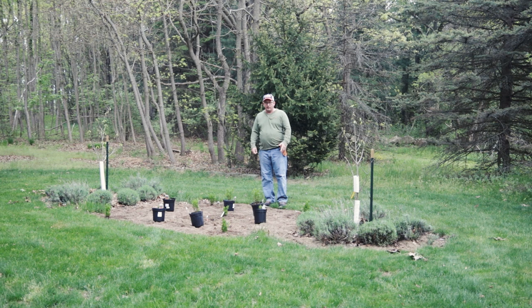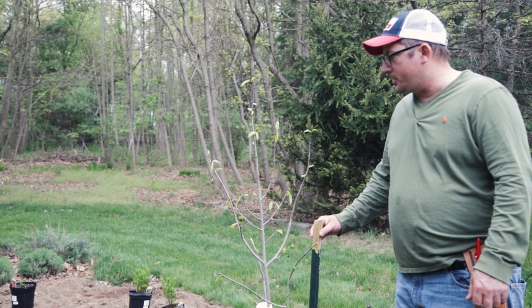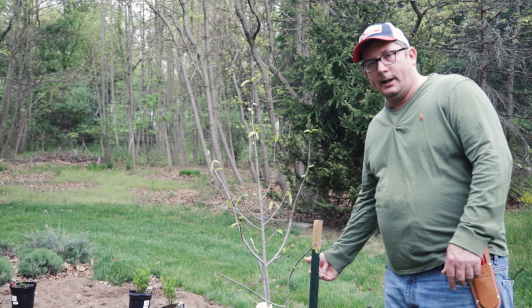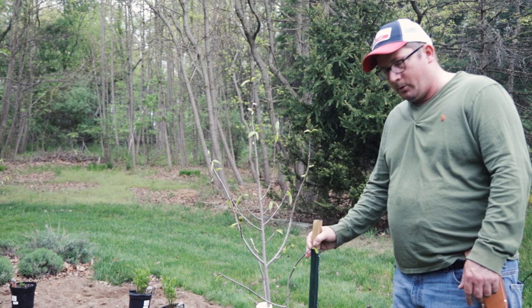When I planted these pawpaw trees I took great care to protect them from deer. The main danger for a young pawpaw tree is deer brushing their antlers along the trunk, so I put some plastic tubing to protect the trunk. I also put a big stake in there — when a deer puts its head in it'll bang against the stake and won't like it.